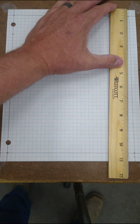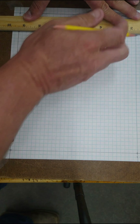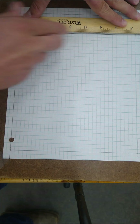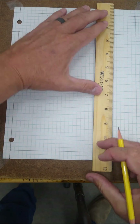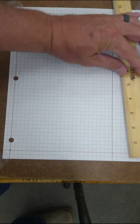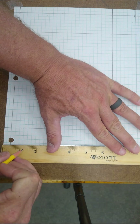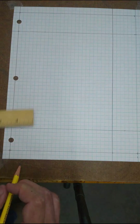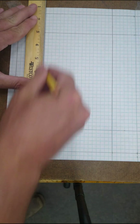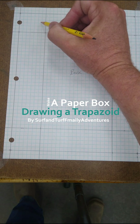I'm going to go this way. I'm going to go this way. Now we're going to draw a trapezoid in this corner right here.